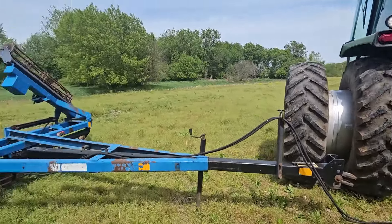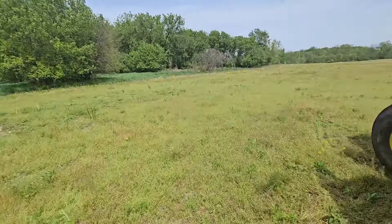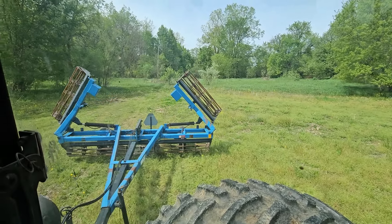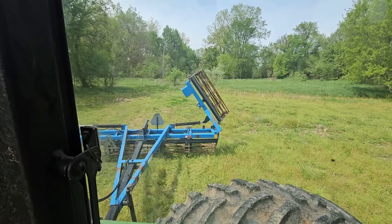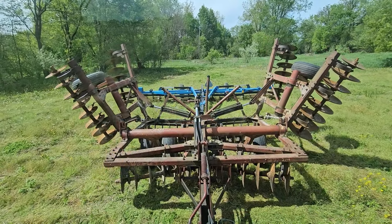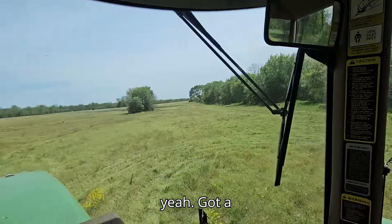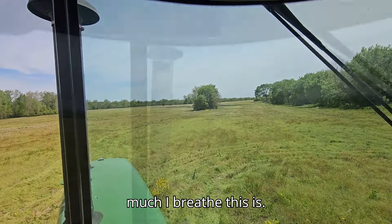I got this kind of cockeyed. Now I can hook the hydraulics up, fold this out, and hook back up — should be ready to roll. Nice. Nothing's ever a given; it's nice when something works. Who would have guessed it — everything's working! Got a long way to go and a lot of rocks to hit. Let's see how much I break this disc. Good progress so far.